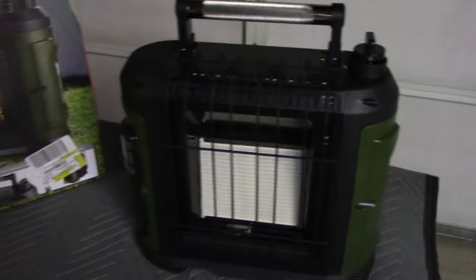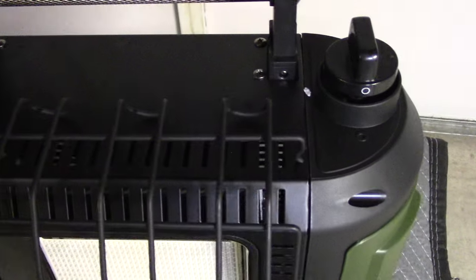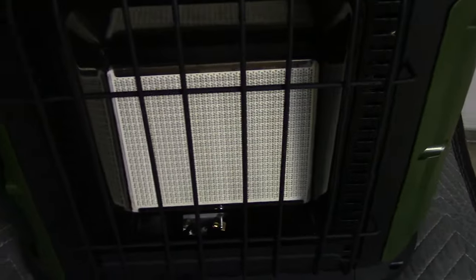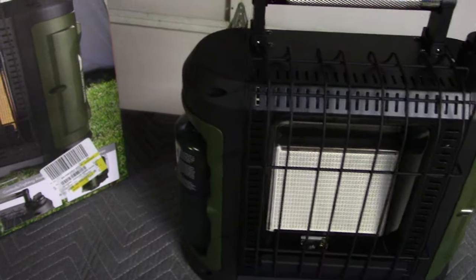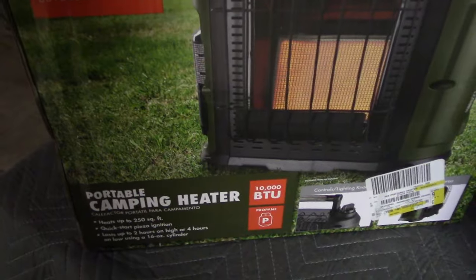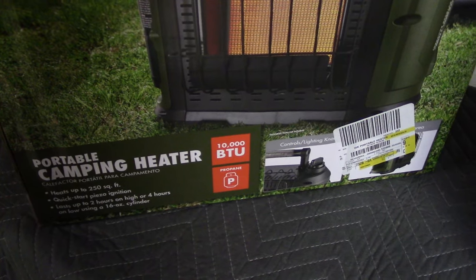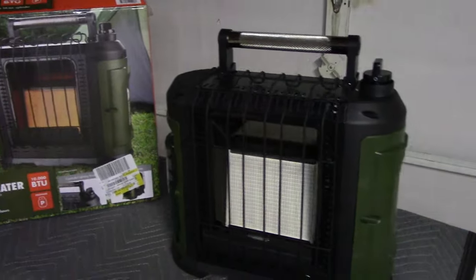Taking a close-up look at it, it's a little minimalistic on the controls overall. It's a pretty nice looking heater, supposed to heat up to 250 square feet with quick ignition. I'm pretty sure you can also hook it up to a 20-pound propane tank.